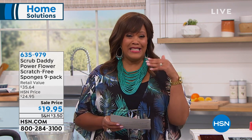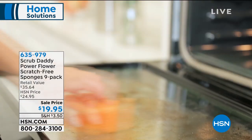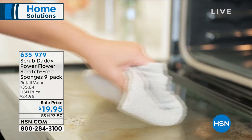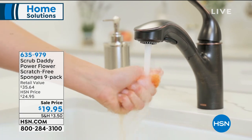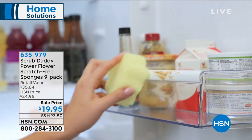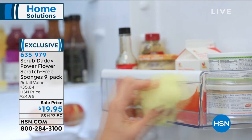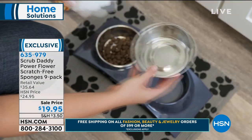Are you in the kitchen scrubbing and getting upset because you scratch the surface of something, or maybe it's the sponge that kind of stinks? Well, we have a solution for you. This is your Scrub Daddy Power Flower Scratch-Free Sponge Set. You're getting nine of them — a nine-pack — in multi-colors, and it's $19.95. This retails for $35.64, and there is a guarantee of no smells for two months.